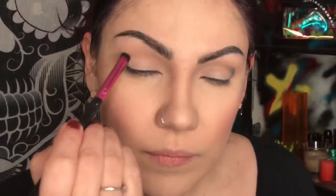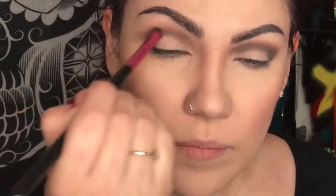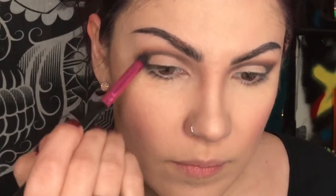Starting with a black shade in the BH Cosmetics palette with a pencil brush, and we are just going to carve out the crease. This look is not going to be a super sharp cut crease — it'll be more of a soft cut crease. With the reddish-brown matte shade in this palette, I'm applying that next to the black, which I thought would look really nice with the purple. With the same pencil brush I'm just blending the two together.